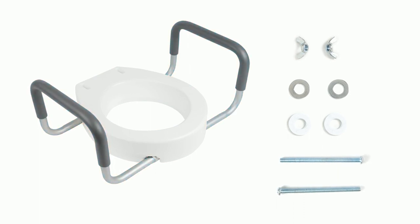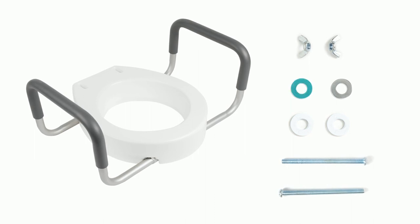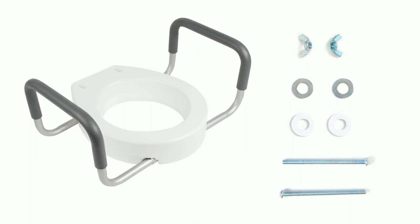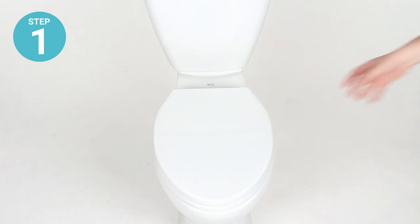Included with your order you will find one seat riser, two removable padded armrests, two long bolts, two plastic washers, two metal washers, and two wing nuts.